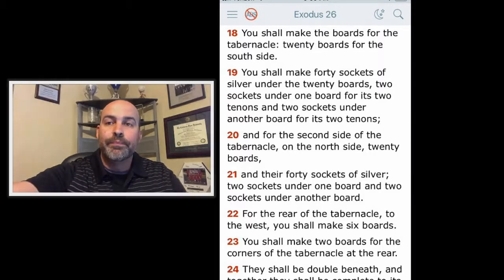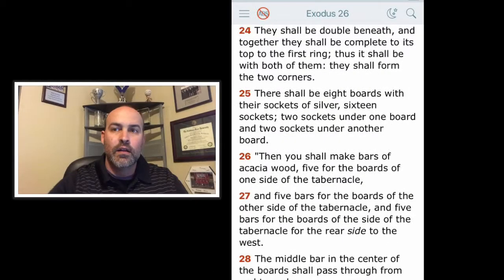For the rear of the tabernacle to the west, you shall make six boards. You shall make two boards for the corners of the tabernacle at the rear. They shall be double beneath, and together they shall be complete to its top, to the first ring. Thus it shall be with both of them — they shall form the two corners. There shall be eight boards with their sockets of silver, sixteen sockets — two sockets under one board and two sockets under another board.